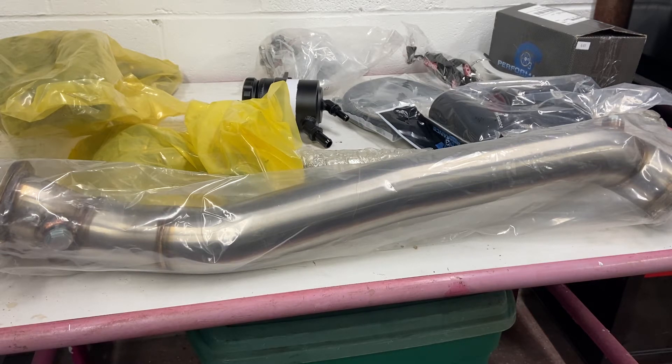I'm still waiting on the turbo but I got the rest of the whole kit itself - the wastegate kit and all the hot side and fittings and stuff.